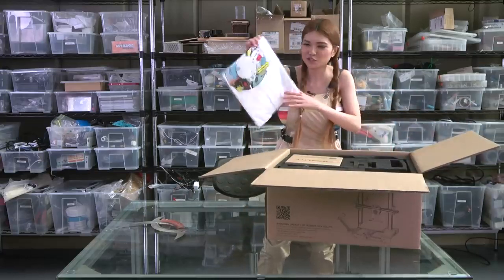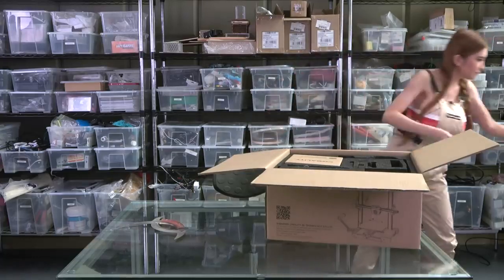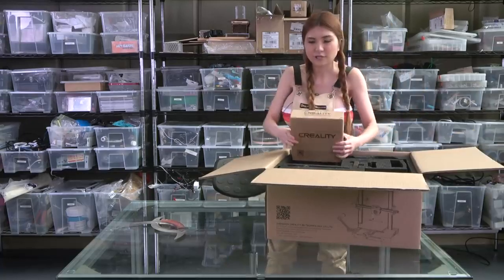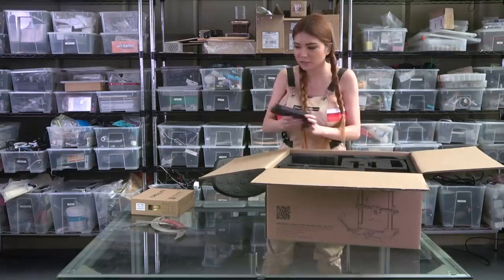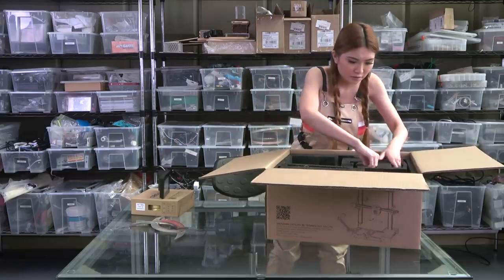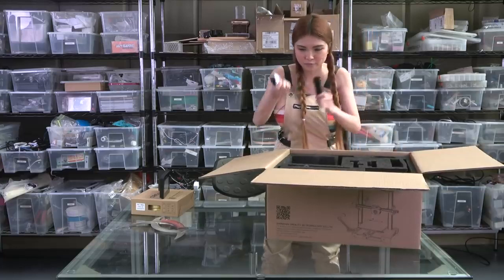Oh, they sent me a t-shirt — it's their 6th anniversary. This is the filament. The touch screen comes separately so I have to put it on myself. And here's the filament holder.